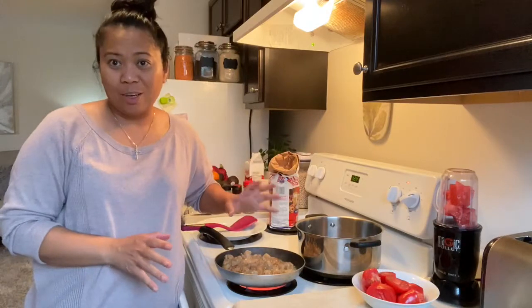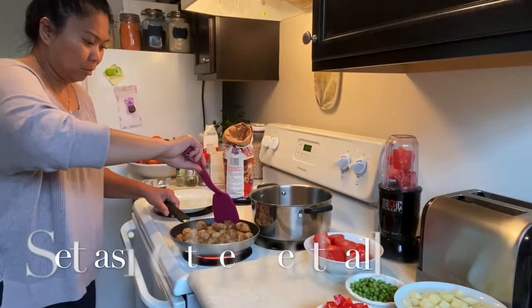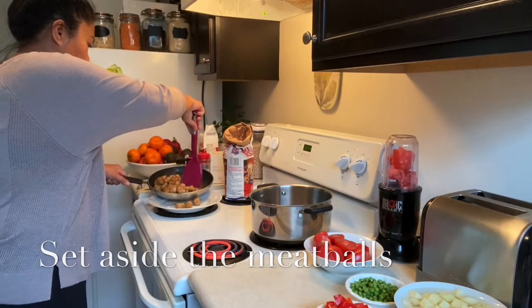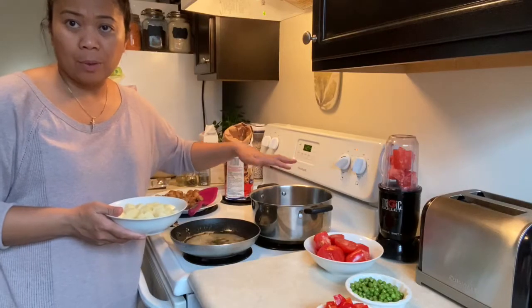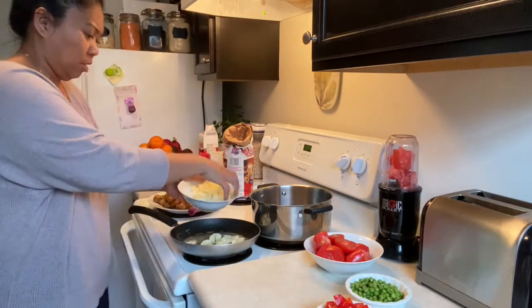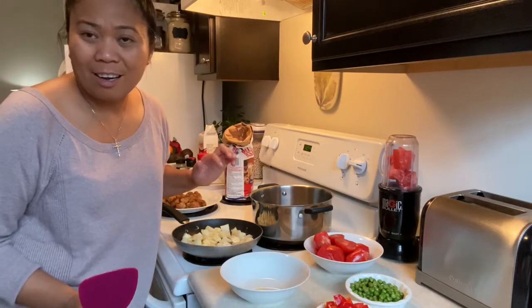I'm almost done frying all my meatballs, and now I'm going to sauté the onions and garlic as well as the puréed tomatoes. I'm going to fry my potatoes a little bit so that when I add them to the soup they won't get smashed. While I'm frying my potatoes, I'm going to sauté my garlic and onions.